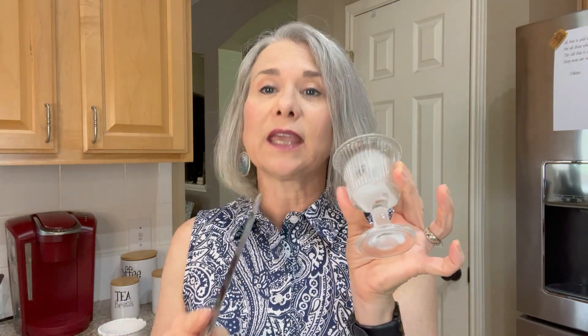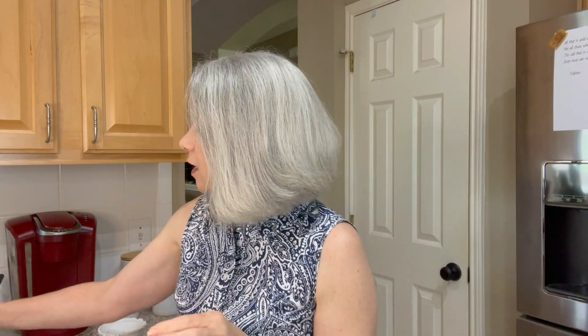Now I can put this in the dishwasher again after it warms up, because I don't want to crack my candle holder. Then I can clean it and put a new candle in it.